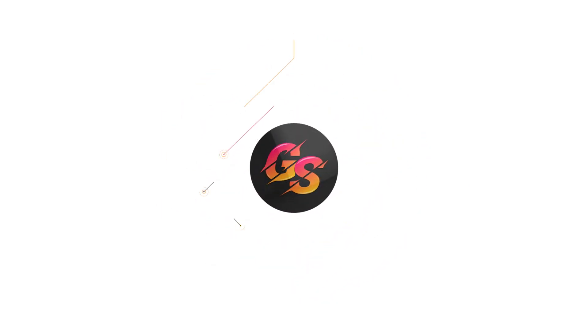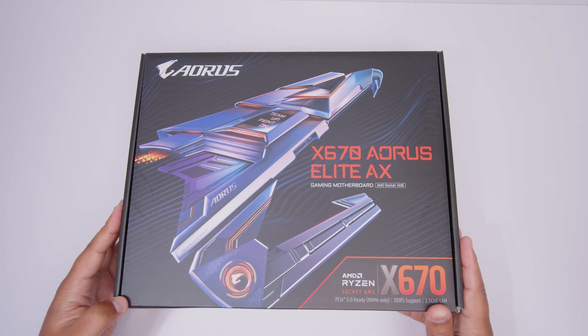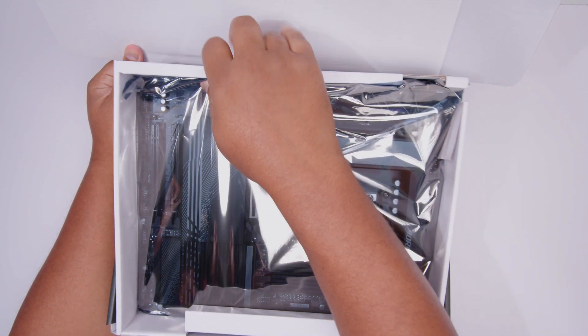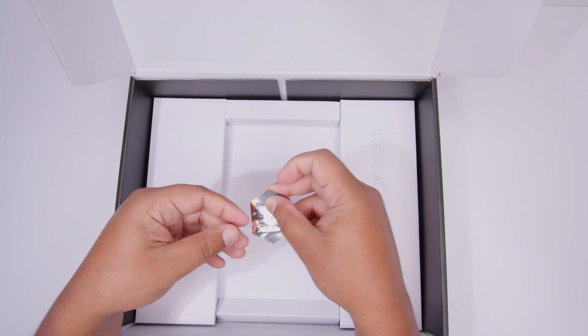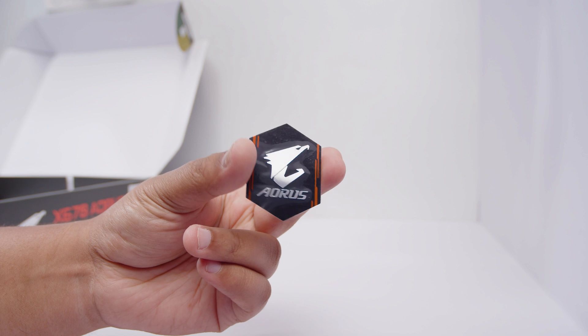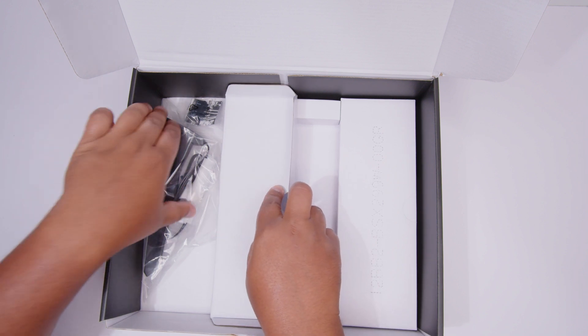Here it is — the Gigabyte x670 Aorus Elite AX. Let's get that motherboard out of the box for a closer look. First up, we've got some documentation that looks like it applies to all of Gigabyte's x670 lineup, and we've also got this little badge — which, as much as it might look like it adds performance, it really doesn't.